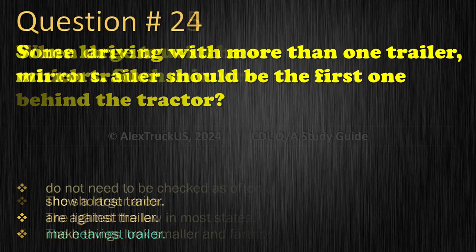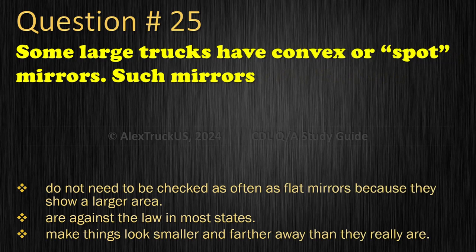Question 25: Some large trucks have convex or spot mirrors. Such mirrors — Do not need to be checked as often as flat mirrors because they show a larger area; Are against the law in most states; or Make things look smaller and farther away than they really are. The correct answer is: Make things look smaller and farther away than they really are.